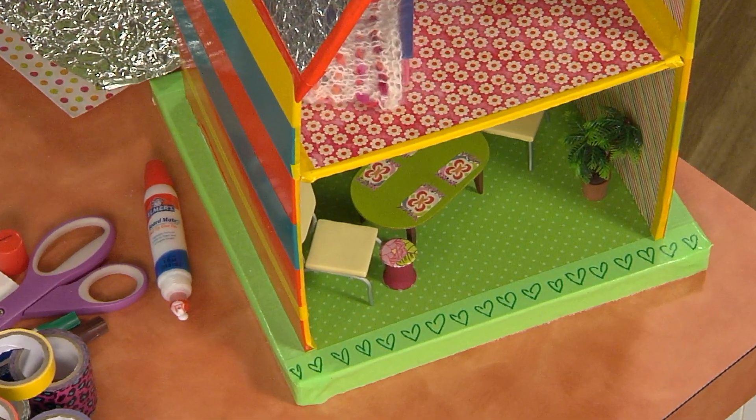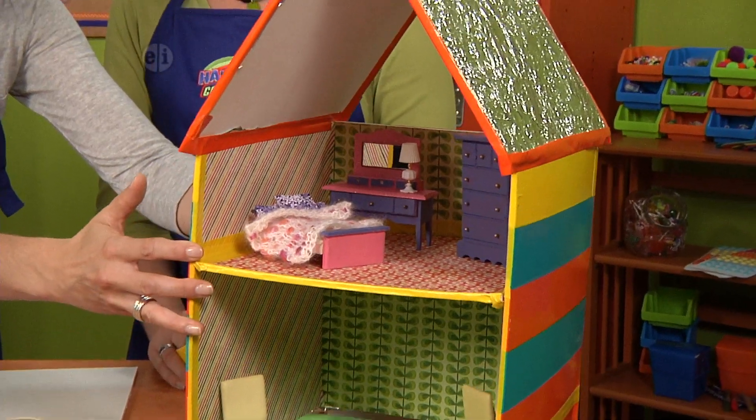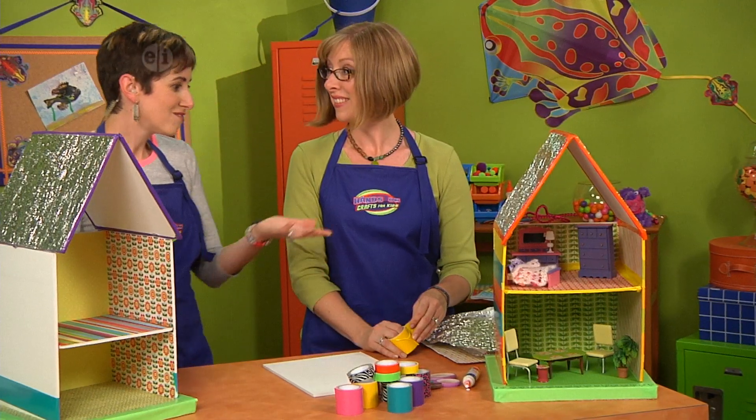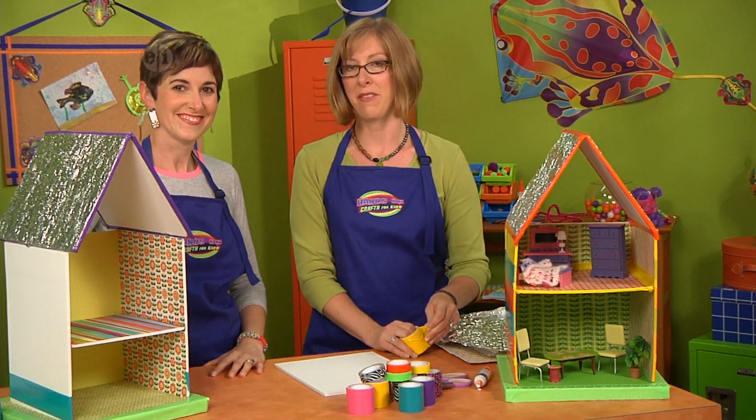The cool thing about this piece is it's actually detachable, so you could make a ton of different houses for the same yard. What a great idea — very versatile. It's going to be a fun little town.